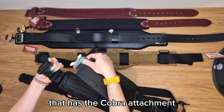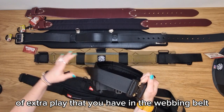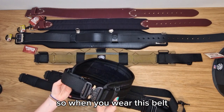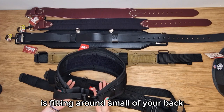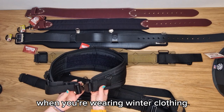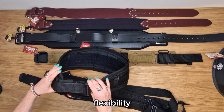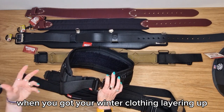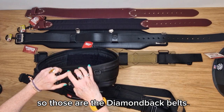It has the Cobra attachment and there is generally about 10 to 12 inches of extra play in the webbing belt. When you wear this belt, make sure the padded section fits around the small of your back and across the front of your hips — the extra section gives you flexibility for winter clothing. You want it to fit snugly when wearing a t-shirt, then loosen it up when layering up. Those are the Diamondback belts.